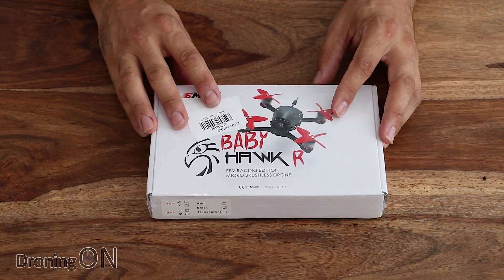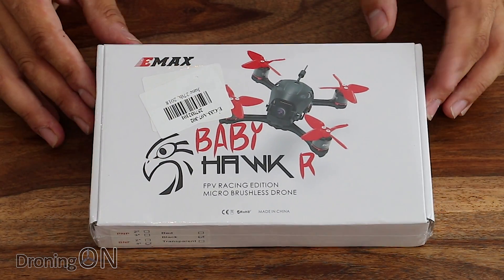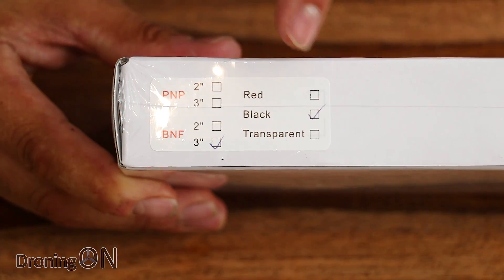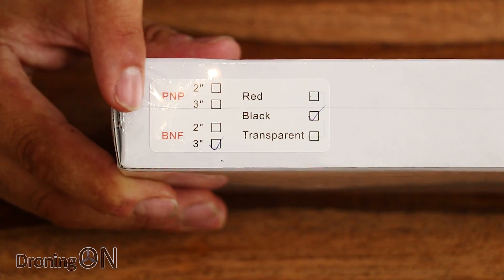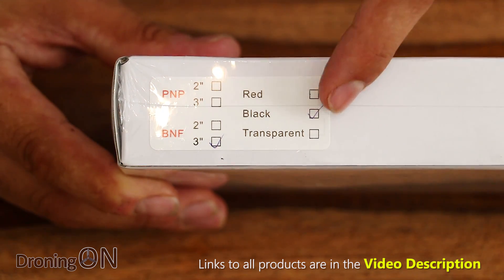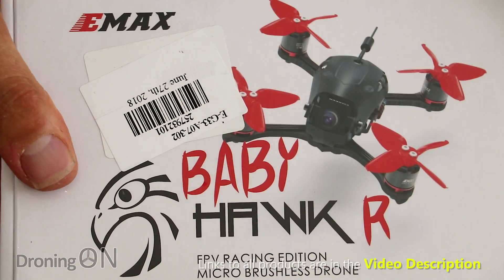Into us for review from Gearbest is the Emax Babyhawk R, a very highly spoken of racing quad. It's available in a few different variants — a 2 or 3-inch version, a PNP, and a bind-and-fly with an FrSky receiver built in. You can also get three different canopy covers; I've got the black one, but transparent might be nice so you can keep an eye on the internals.